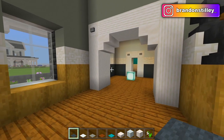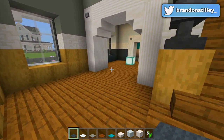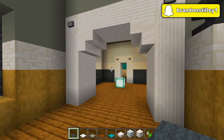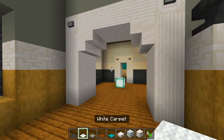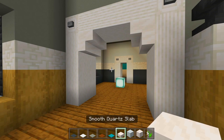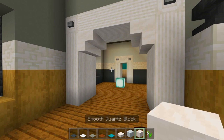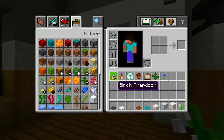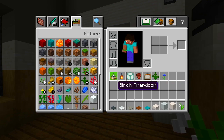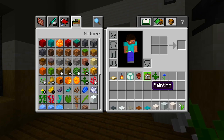I gathered up the blocks we're going to be using here for the entrance hallway and the small living room area. You can grab any color carpet you want. I'm going to be using some gray carpet, white carpet, light gray carpet, brown carpet, and then some cyan carpet. Also be sure to grab some smooth quartz slabs, white concrete, full blocks of smooth quartz, and then a few flowers — lily of the valley, fern, and cornflower. Also grab some birch trapdoors, lanterns, sea lanterns, a flower pot, and a painting.